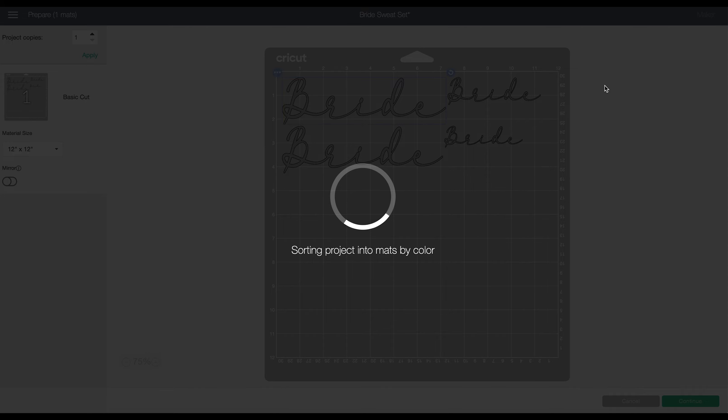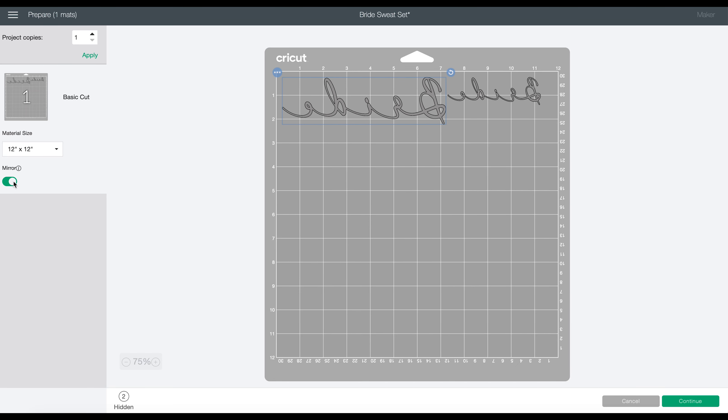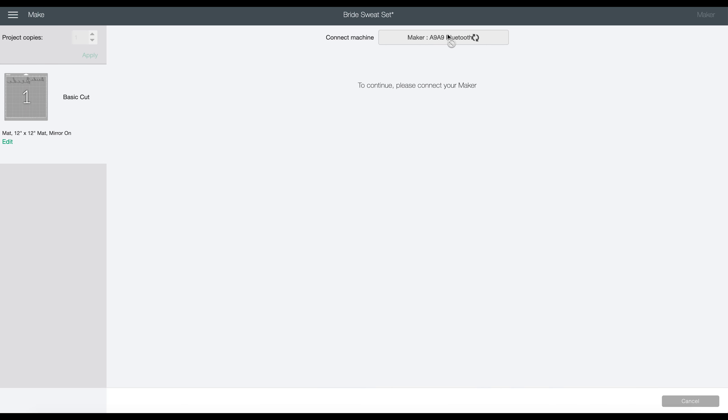Come over here to make it. I only need one set so I can hide the other ones. Since we are cutting these out on HTV or heat transfer vinyl, we want to make sure that we mirror our image. This way we put the HTV shiny side down on the mat, it will cut the image backwards, and when we flip it to press it will be facing the right way. Click continue. The settings I'm using are everyday iron-on since I'm using regular EasyWeed — if you're using glitter, use the glitter setting.